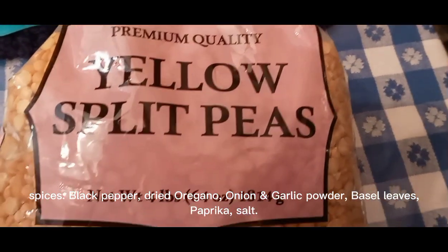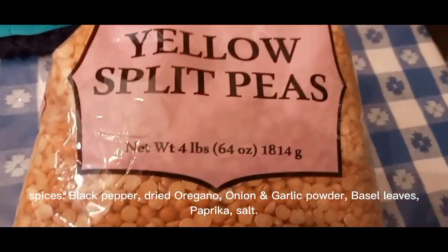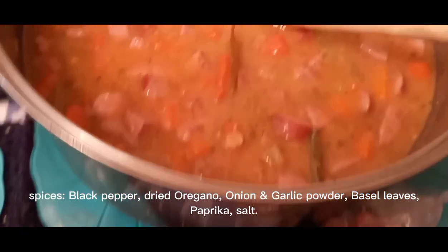This is kind of a family recipe, but many people make something similar to this. It's a made pea soup. It's fairly cheap, I like it. It's hearty, kind of sticks to your rib type of thing.